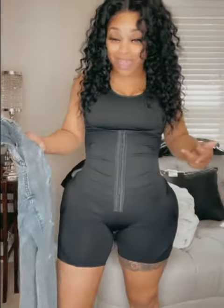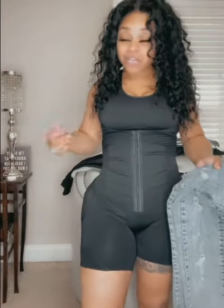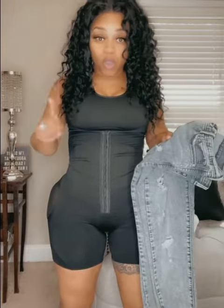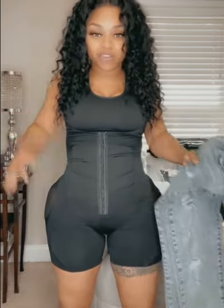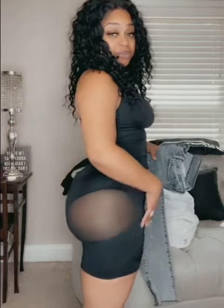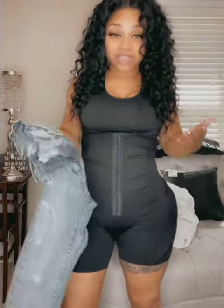I really want to tell you about this garment I have on. I always wear this garment under my clothes — it's one of my favorites. You can get it at snatchbands.com. It's called the no compression on hips and butt, because it really has no compression on the hips or the butt, which makes it look really good under your clothes.